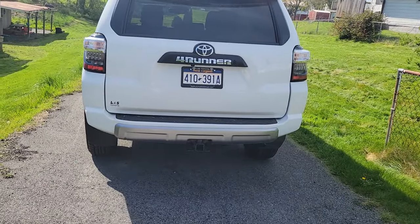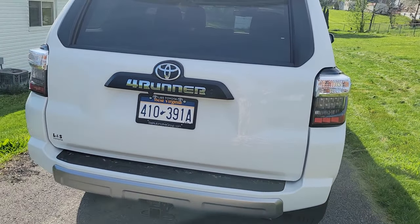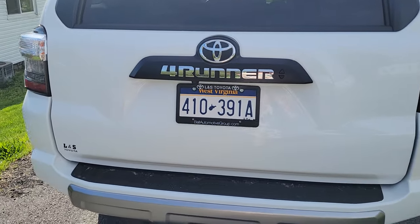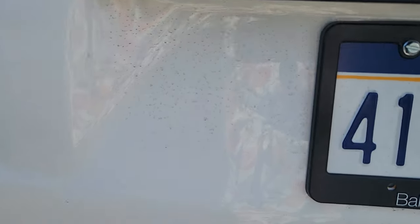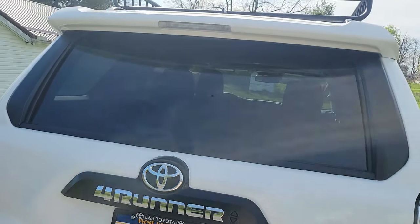So here's the back. I'll do a walkround, then we'll go through the inside. It's bumming me out because it's starting to get a little dirty already. Can y'all see that? Look at the dust. I should have wiped the whole thing off, but I didn't.